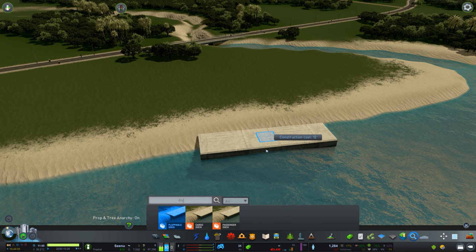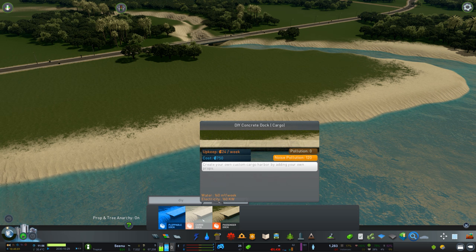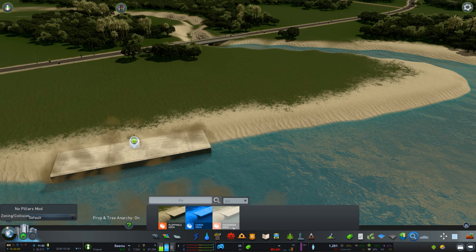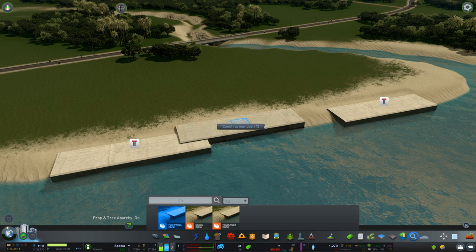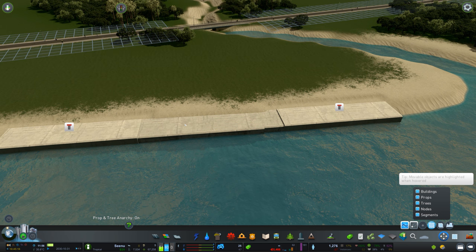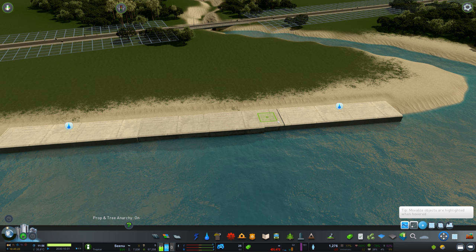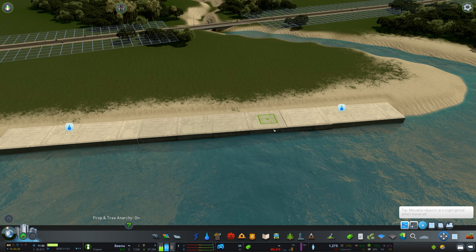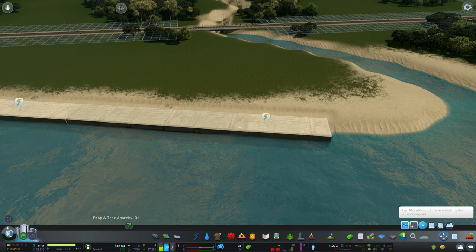I'm going to use Find It to look for DIY. I created this set - it's a pack called the DIY Concrete Dock, and it basically comes in cargo flavors, passenger flavors, and plopable flavors. So you can simply create your own dock and do something like this. You can use Move It to move it around. Obviously they're complaining about roads and power but you get the idea - now you have this concrete slab that's ready to use.